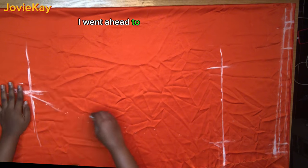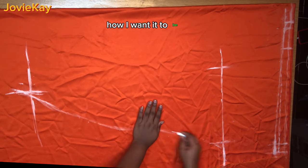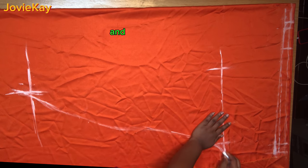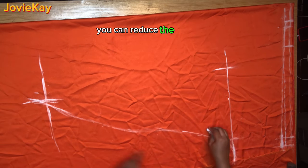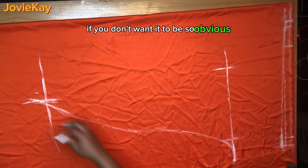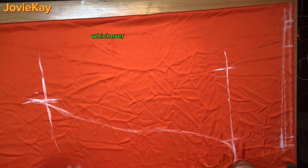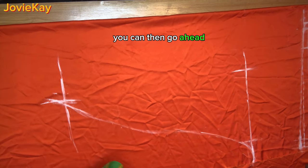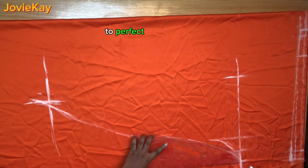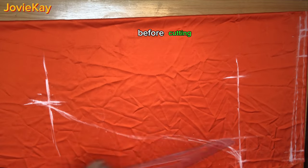To draw the curve, from the sleeve line go in by four inches — you can make it less or more depending on how you want your curve to be. I started drawing my curve from there and extended it to the knee area. I used my freehand to sketch the curve the way I want it — take your time and sketch it exactly how you want. You can reduce or enlarge the curve. After sketching, use your curve ruler to perfect the freehand sketch and make a neater curve before cutting.